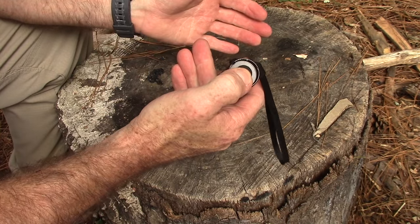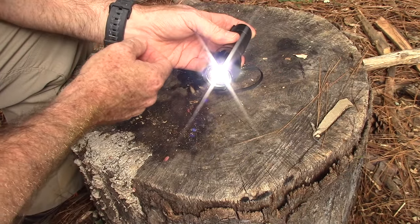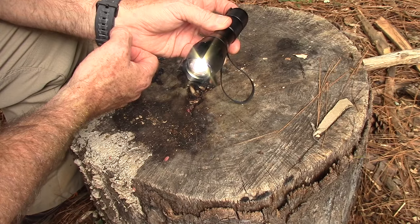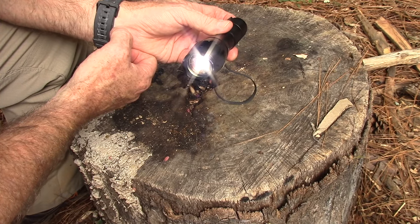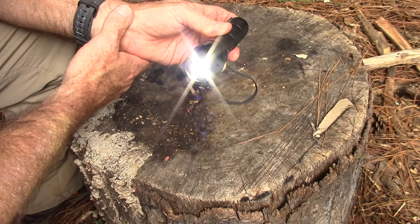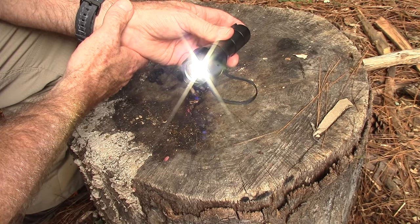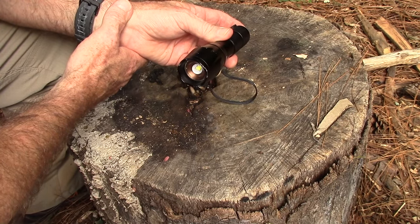It has a tail switch to turn it on. It starts on what they call the strong beam, which is 500 lumens — good for three hours. Click it once and it goes down to the medium beam at 250 lumens, good for eight hours and 100 meter throw. One more click goes to the low beam at 125 lumens, good for 20 hours and 50 meter throw. Click it again and it goes to a strobe flash alert. Click one more time and it goes to SOS mode.